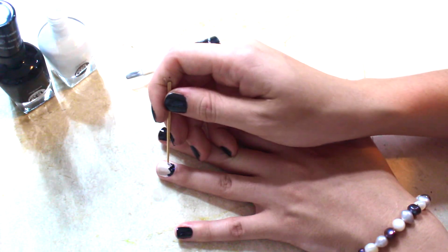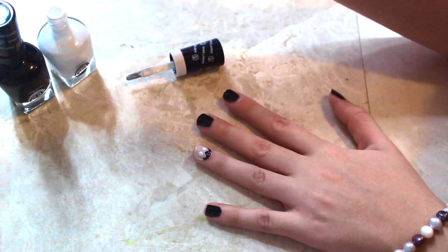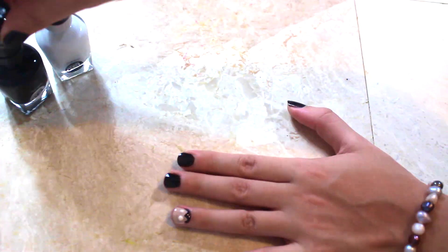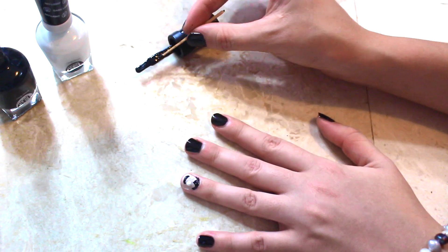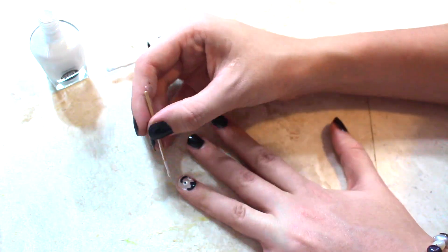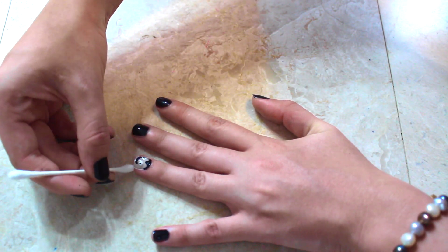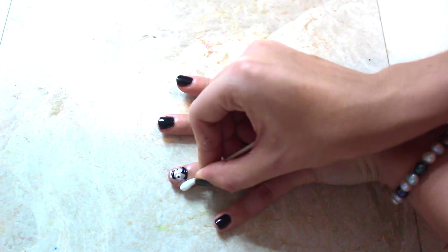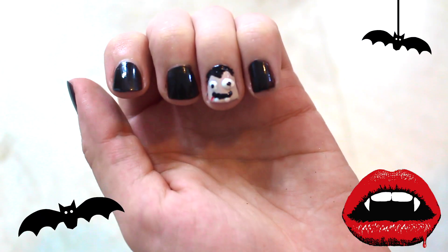Do the eyes — two little dots. Then move on to the mouth. Add two tiny dots for eyes, then do the fangs with two white dots and a little stripe of blood. Clean up any excess around your nail, apply your top coat, and you're officially done!